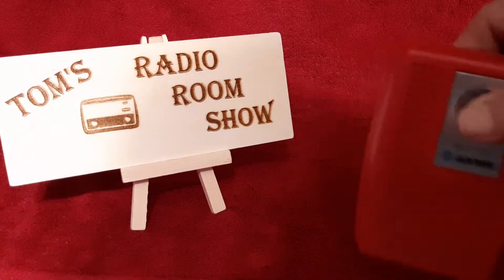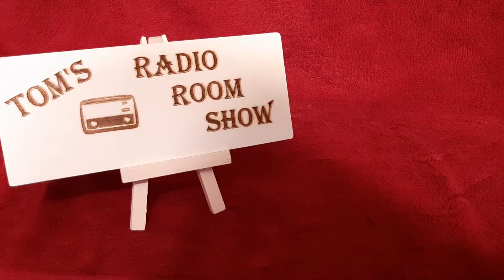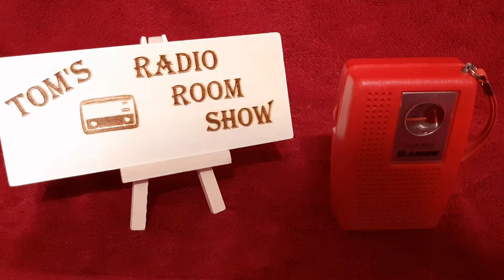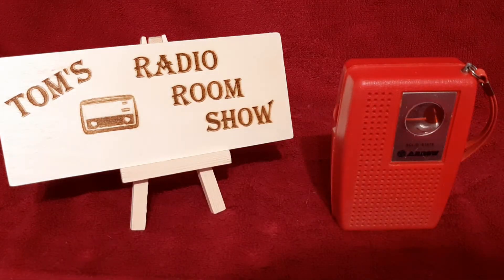Hey, how you doing? This is Tom, and this is Tom's Radio Room Show. Let me turn this down — got plenty of volume. This kind of blends in with my background here. This is another radio from Jeff's collection. I think he's got more radios than I do, and I have over 400 radios.